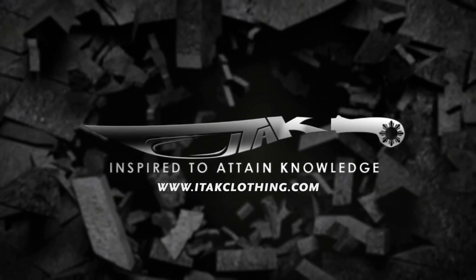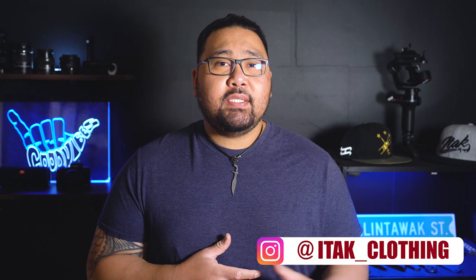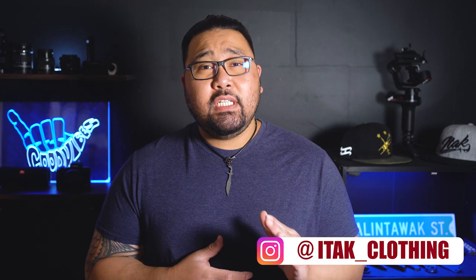In today's video I'm going to go over the difference between plastisol ink and water-based ink when you get your shirt screen printed. What's good everybody, Mark here from iTalk Clothing. I'm here to share with you guys what I learned when I started my clothing brand. If you guys are interested in starting your own t-shirt business, creating a brand, or growing your social media, consider subscribing.